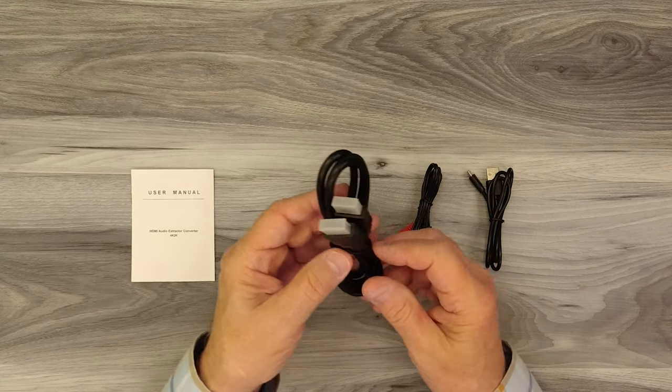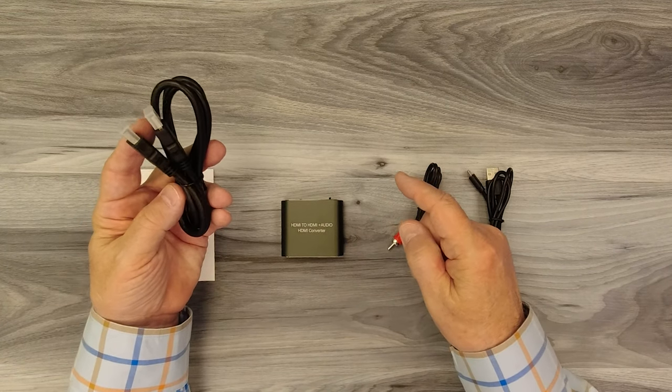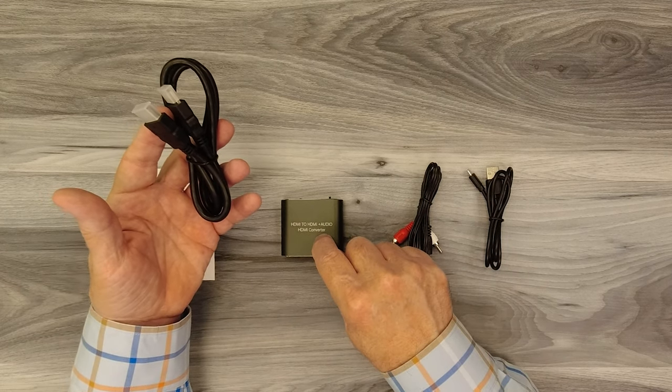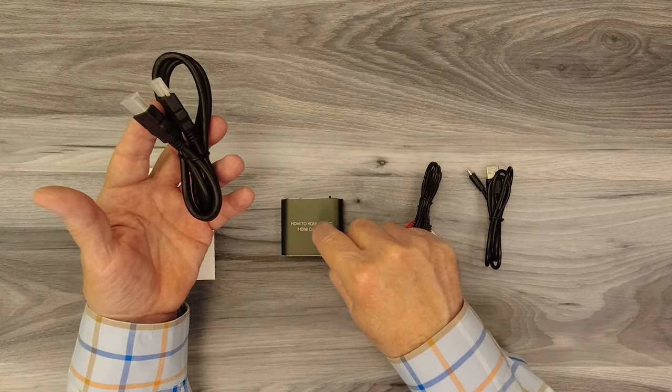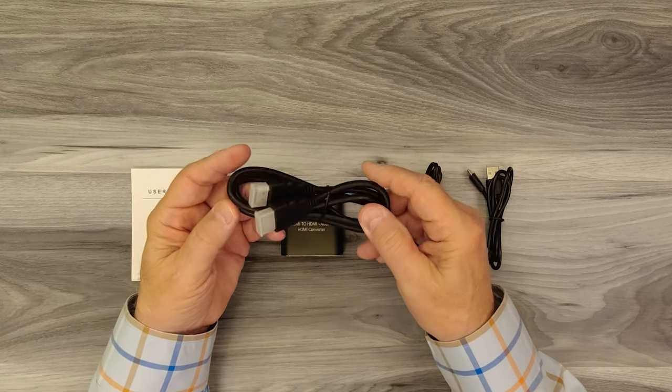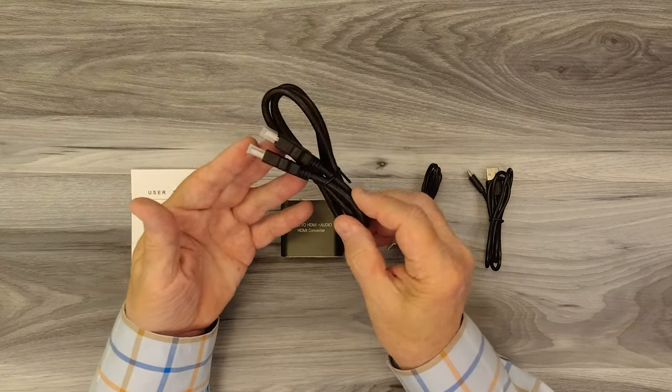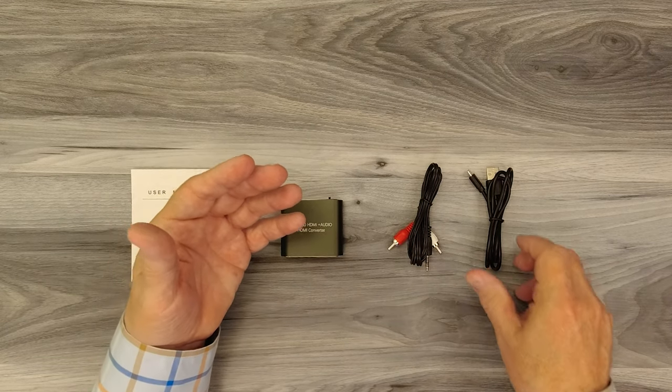Inside the kit you'll find an HDMI cable. When you connect this up in your system, you'll disconnect the HDMI cable from your monitor and plug it into the HDMI input port on the extractor, and you'll need a second HDMI cable to connect the extractor back to your monitor. It's great that they thought of that and included an HDMI cable with this product to make it really simple to connect.